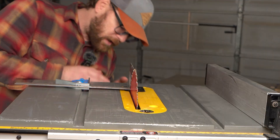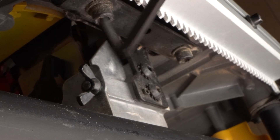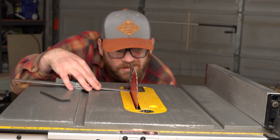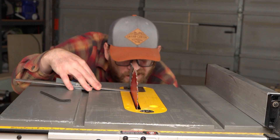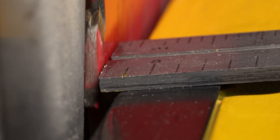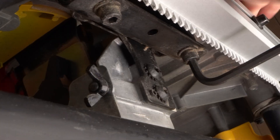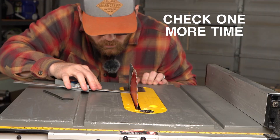So I'm going to adjust it from back here. Got to loosen these two bolts. I'm just going to lightly tap it until I'm just kissing the steel — just kissing it. Now lock it down and check it one more time.